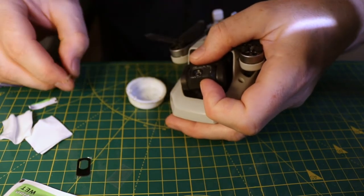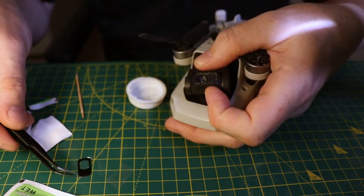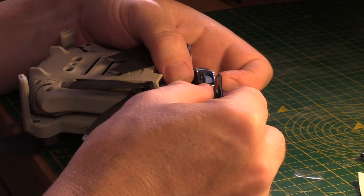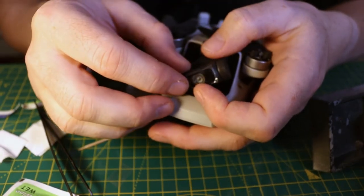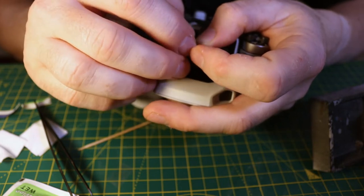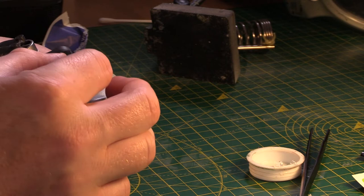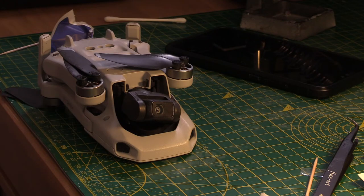So now the final step. Okay. In theory, this should be in place — no markings, absolutely transparent. Everything is in place. So before it gets totally dry, I will test the drone.